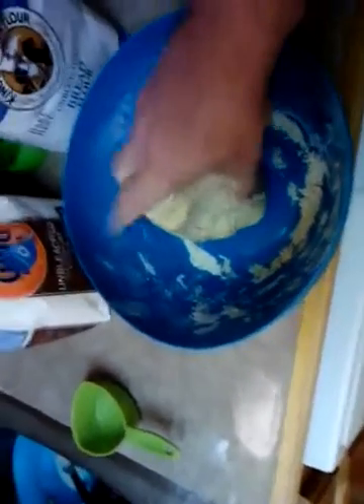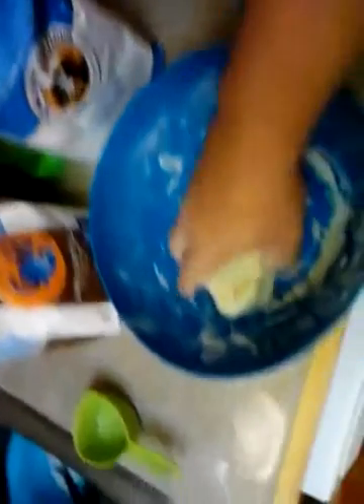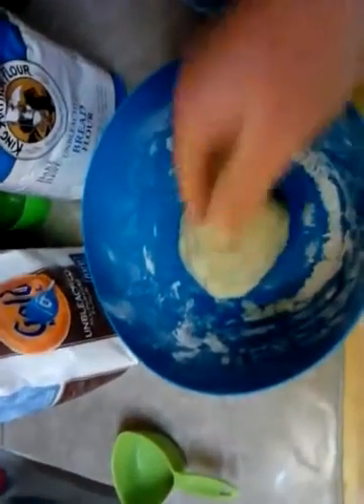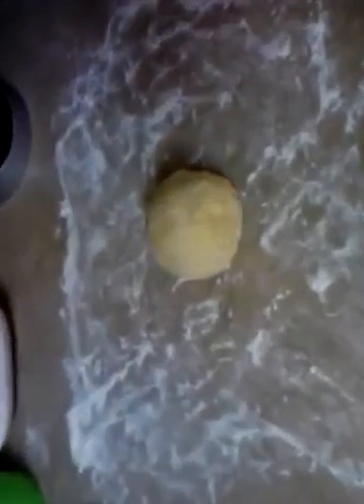What I'm going to do is separate this into two pieces and spread some flour out here on the counter so it doesn't stick. And I'm going to roll this thing out about as paper thin as I can get it. About one cup's worth of dough — I'm going to go ahead and roll it out.